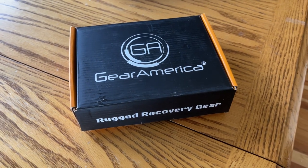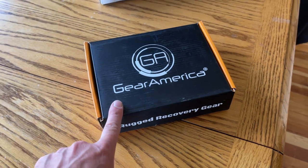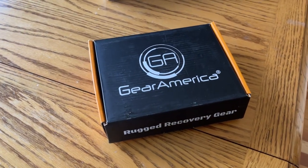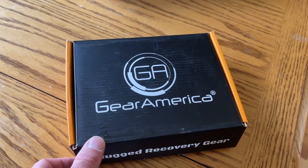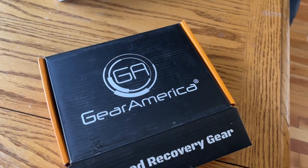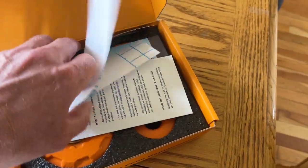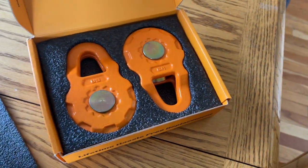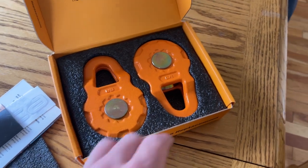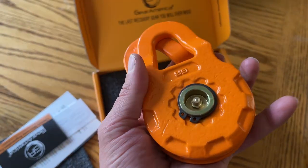What up dudes and dudettes! I just picked up the snatch block from Amazon — Gear Americas. I've been looking for a good snatch block for a long time. The description on these said 24,000 pounds minimum breaking strength with 12,000 pound working load limit.